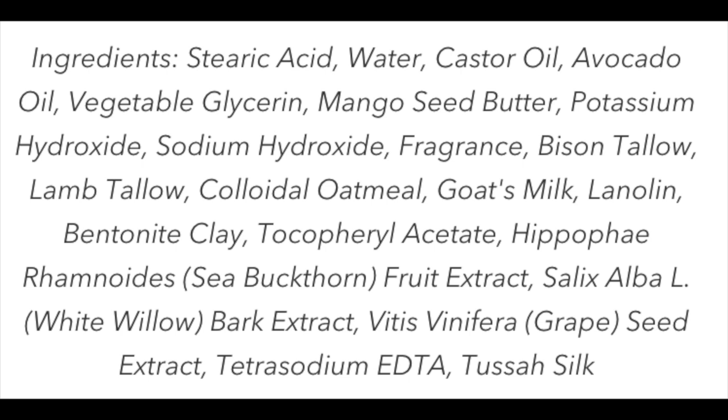This is a tallow base soap. This is their Milksteak base and it uses a bison tallow. So I'm looking forward to using this today because it really smells great.